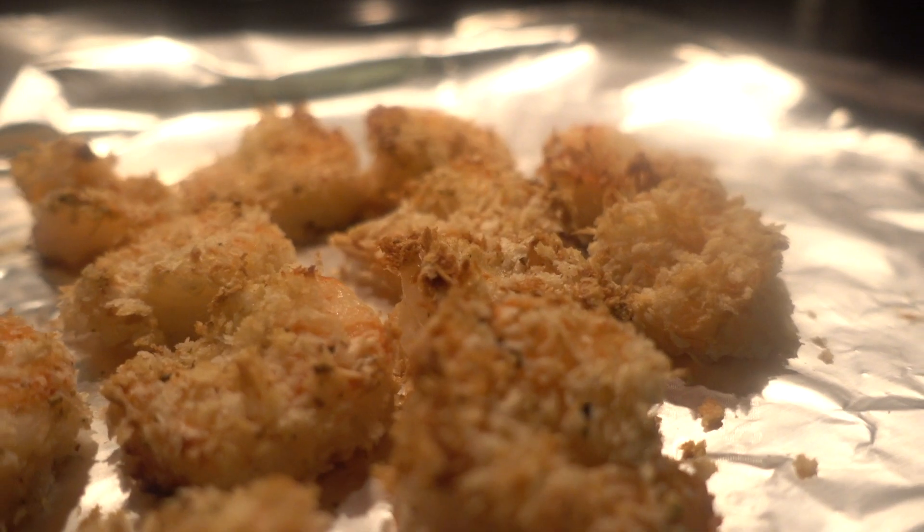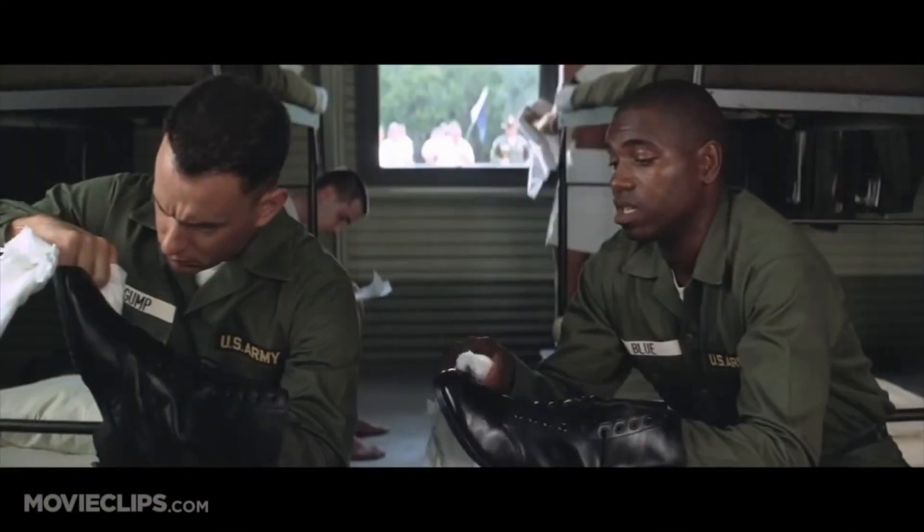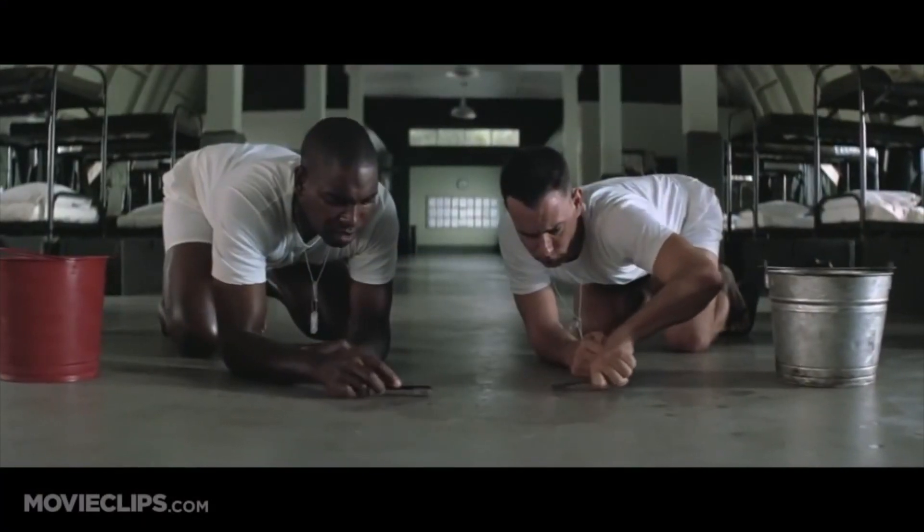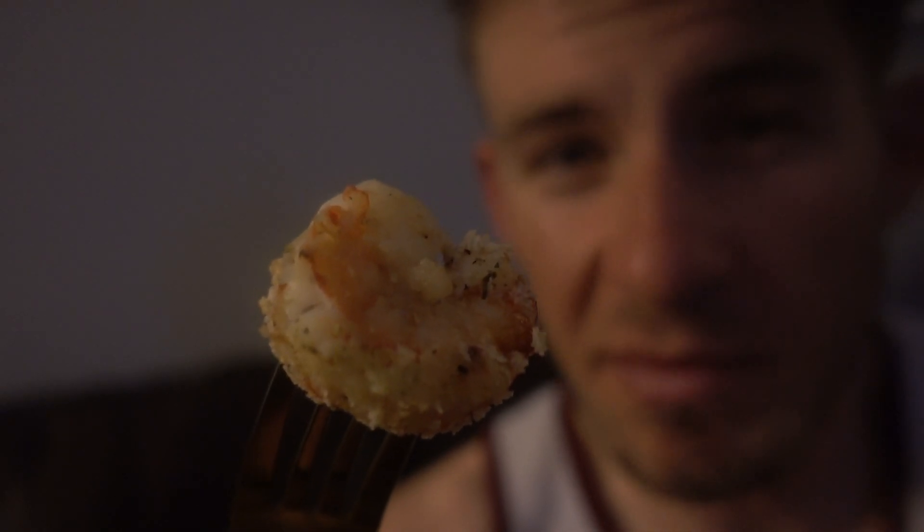Shrimp is the fruit of the city. Lemon shrimp, coconut shrimp. We're even going to be trying this with the golden fork tonight. Shrimp burger, shrimp sandwich. Man, I do love my shrimp.